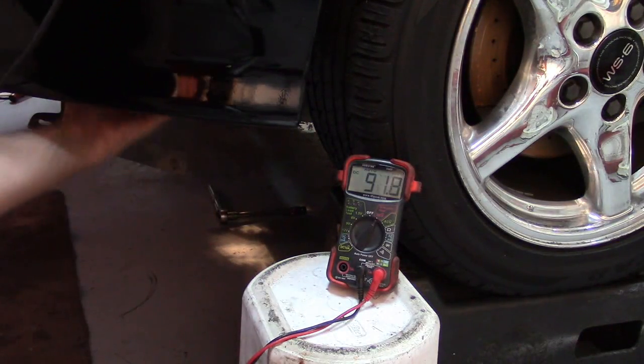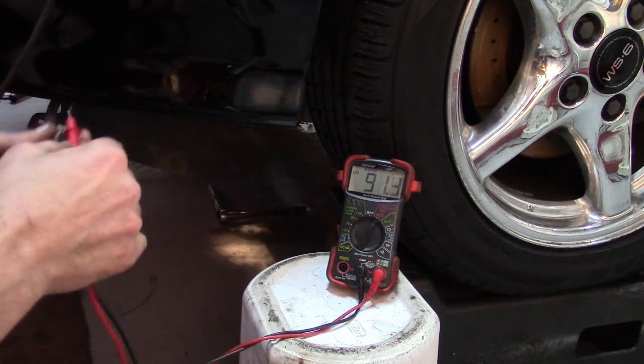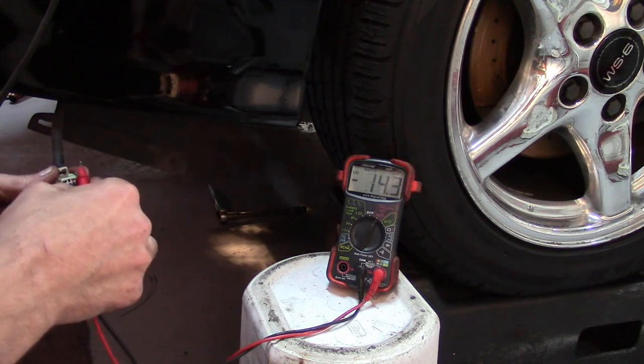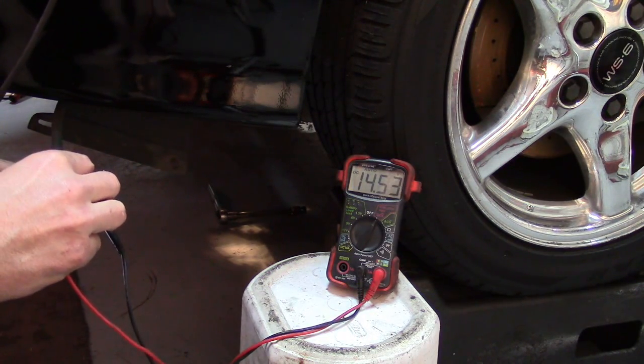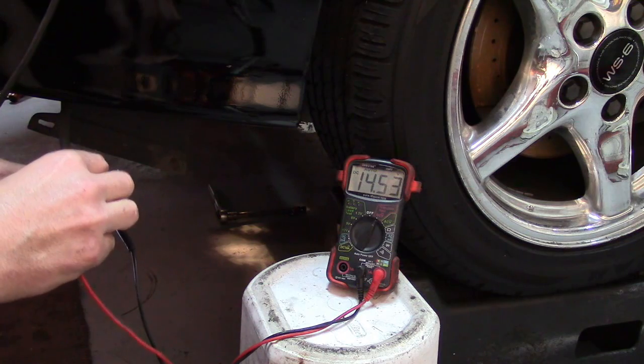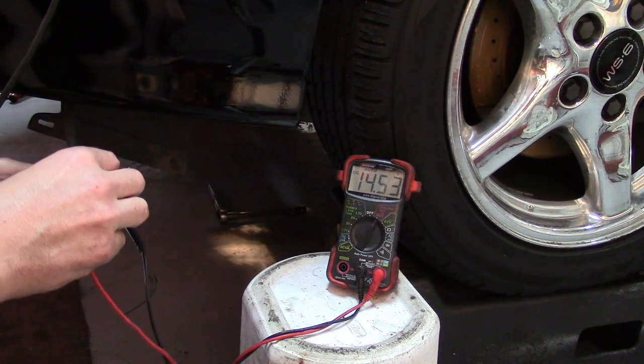Let's see if we get some command from the PCM now. We can see that we've got battery voltage, so we know that we're getting a command to the air pump.